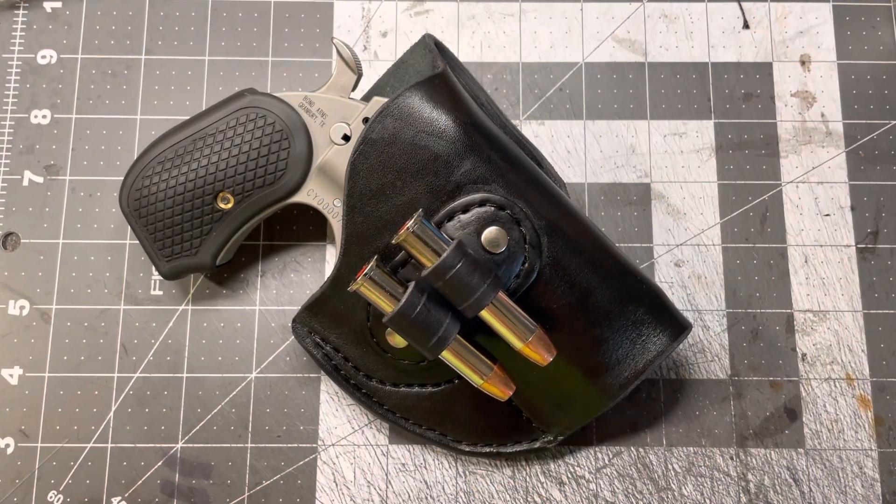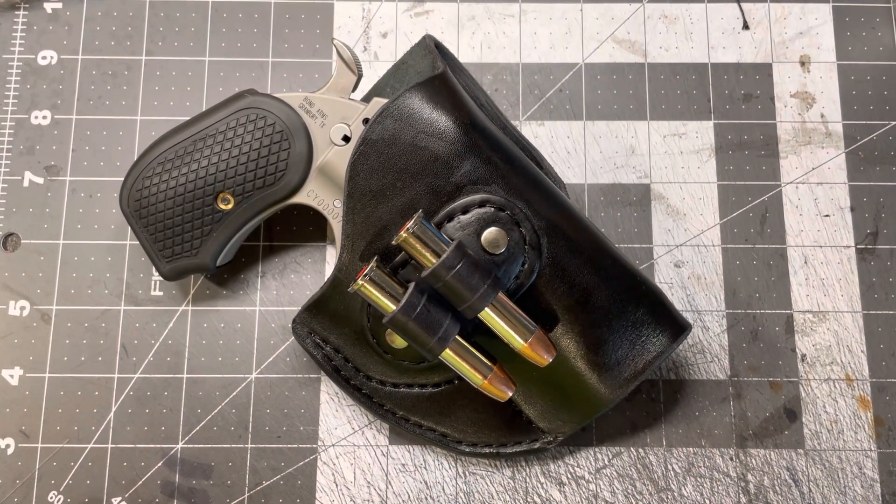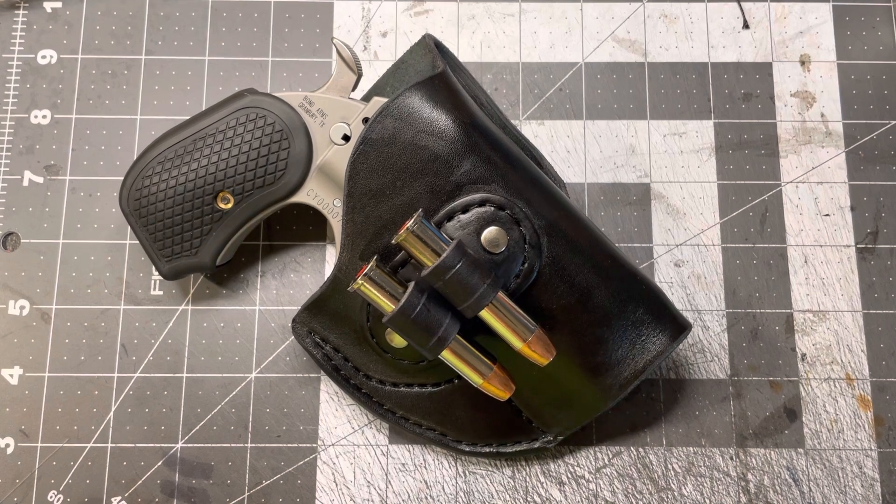Here's our first look — the first holster that I made for the Bond Arms Cyclops. If you want to order yours, they are available in the options on my website, mstoutdoors.com. If you have any questions, you can email me — all that stuff is in the description down below. What kind of holster are you looking for for your Cyclops? Let me know in the comments down below. Thanks for watching.